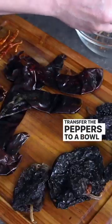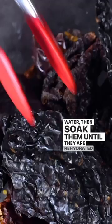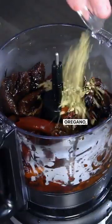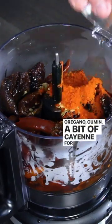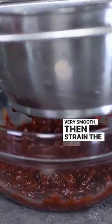Transfer the peppers to a bowl and cover them with very hot water, then soak them until they are rehydrated and nicely softened. Transfer the peppers to a food processor, along with Mexican oregano, cumin, and a bit of cayenne for some heat. Process until very smooth, then strain the sauce.